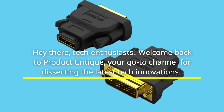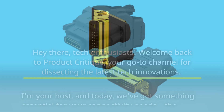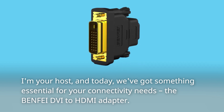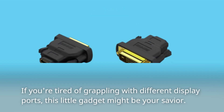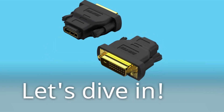Hey there, tech enthusiasts! Welcome back to Product Critique, your go-to channel for dissecting the latest tech innovations. I'm your host, and today we've got something essential for your connectivity needs — the BENFEI DVI to HDMI adapter. If you're tired of grappling with different display ports, this little gadget might be your savior. Let's dive in.